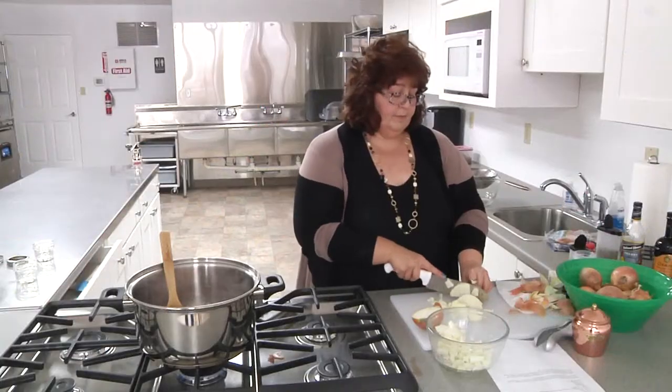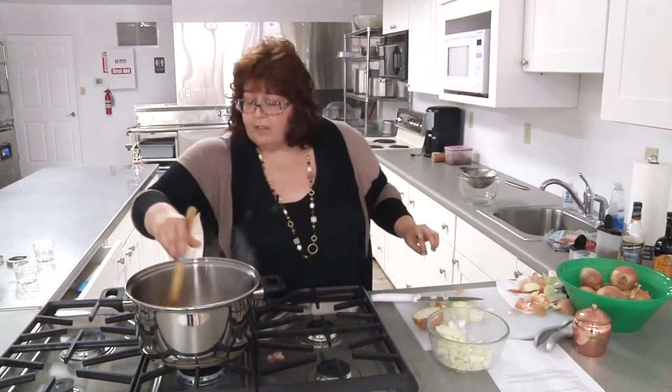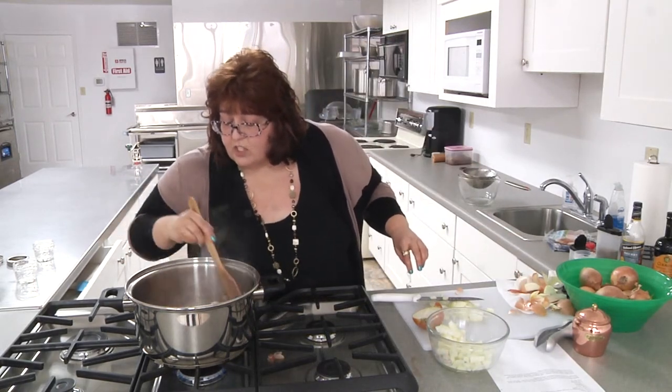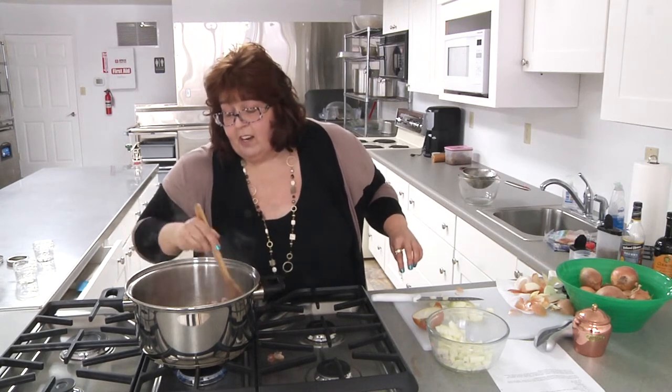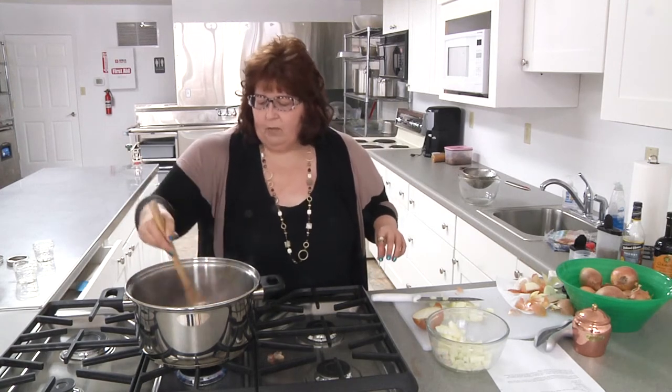If you look at this bacon now, you can see that it's mostly just the liquid coming out. I haven't got to foaming at all yet. This might take a while, and maybe I will take a break here. When we come back, I'll have the bacon done enough so we can move on to the rest of the recipe.